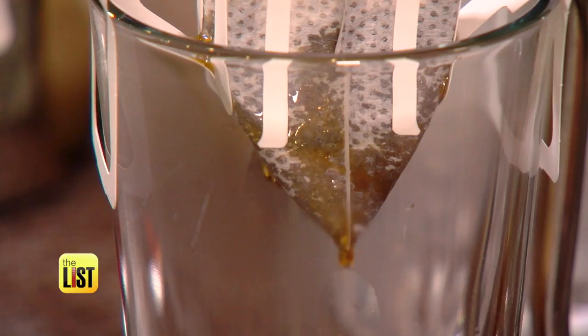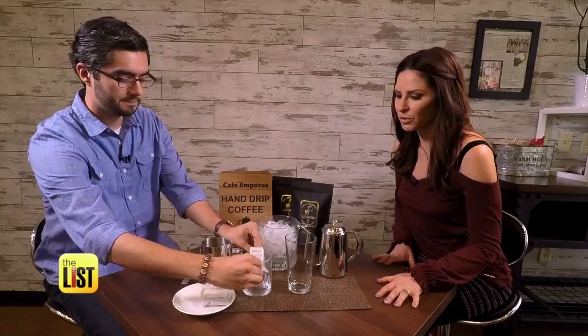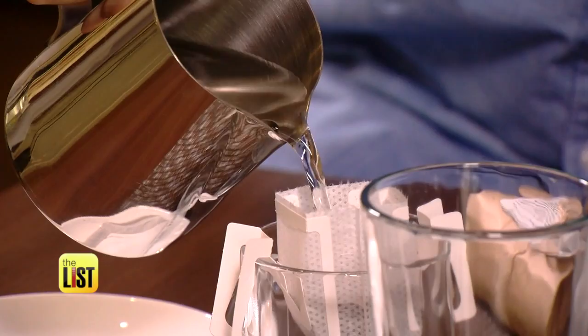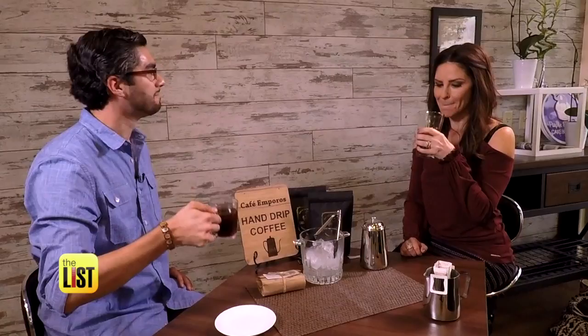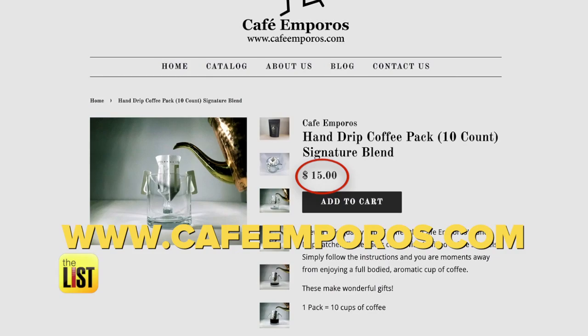The way they treated coffee was this ritual kind of slowing down. And it's simple to do — tear open the top and it is an instant coffee. You have fresh ground coffee inside. You just pull out the little hanger — that was cute — and you place it over your mug. That's adorable. So this is what I would see at a cafe in Korea. You can even do an iced coffee with these. A very smooth cup of coffee. That's delicious. A package of 10 sachets will run you about $15 on CafeEmporos.com.